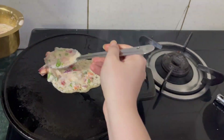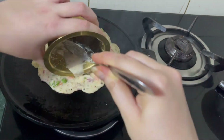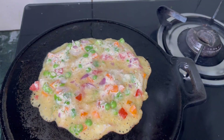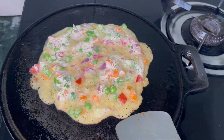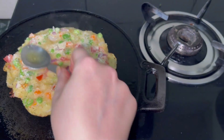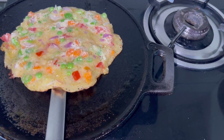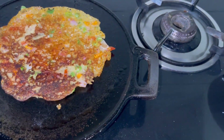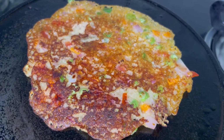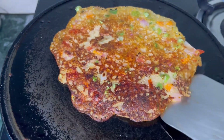Once you pour the batter, make sure it cooks for 2-3 minutes; otherwise it will fall apart when you try to flip it. Don't flip it too soon — leave it. Once it's done, apply some oil on the sides, then flip it. Sometimes it will fall apart and sometimes it won't — that comes with practice. Cook the other side for 2-3 minutes as well.